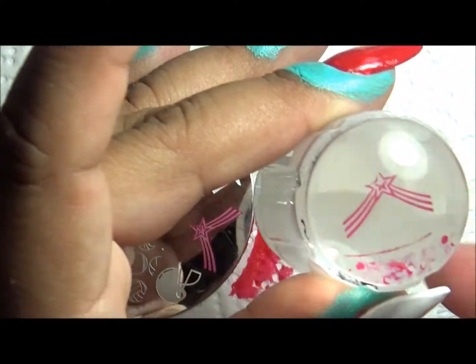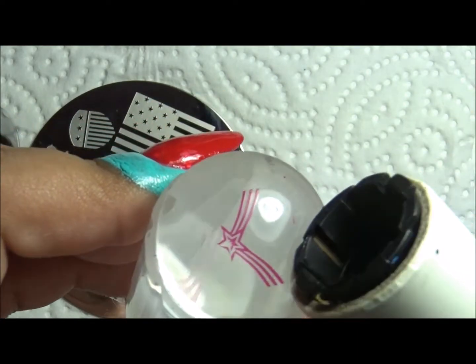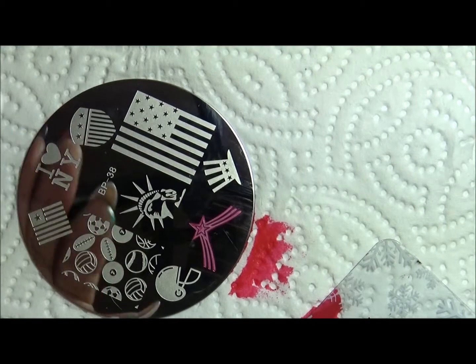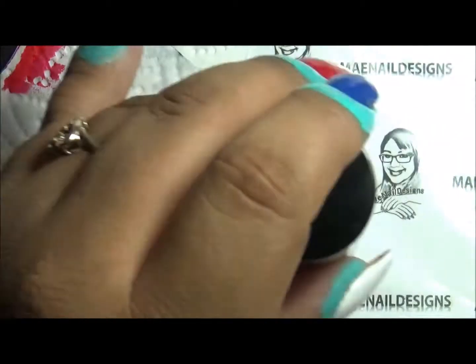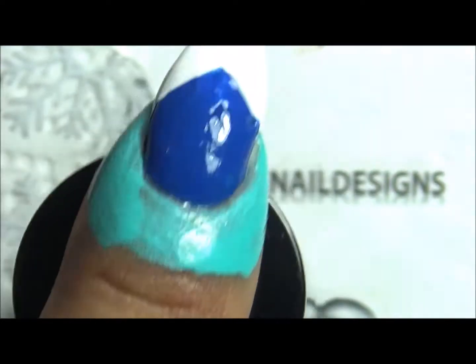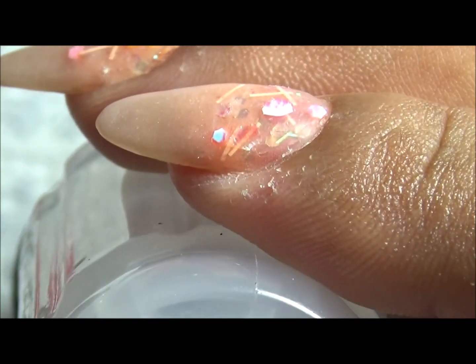Scrape it a bit quickly at a 45 degree angle and then roll your stamper head over. And that's how it looks — picked up nicely. It just missed a little piece of the star but that's okay. So I am going to place this one on this nail. Let me zoom in so you guys can see where. Let's do it right here.